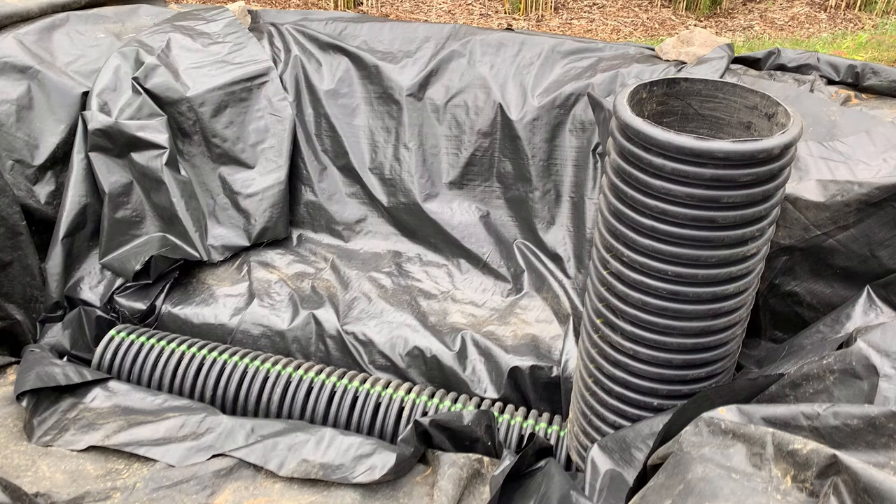Here's a very quick update on the wetland filter — the Aquascape constructed wetland style filter that I am building for my pond. It's 9 by 11 by about four feet deep, and I'll just walk through a quick overview of the work that was done.